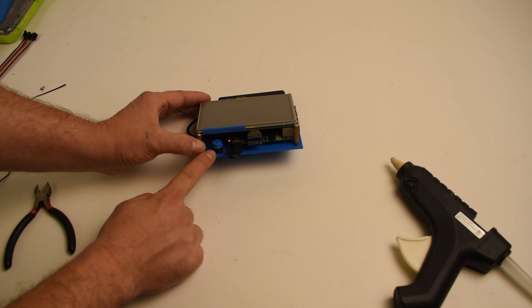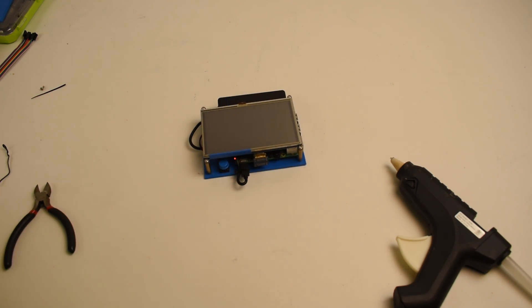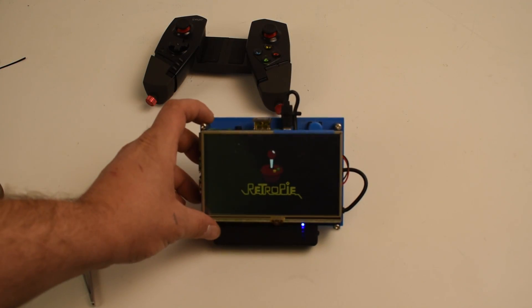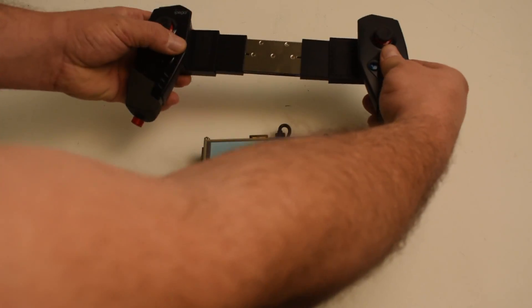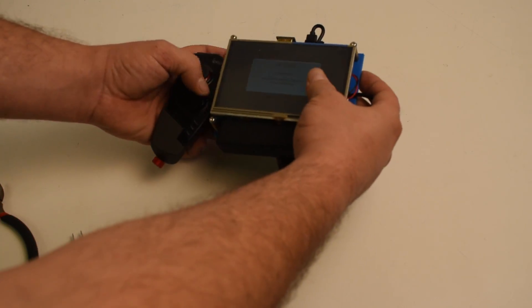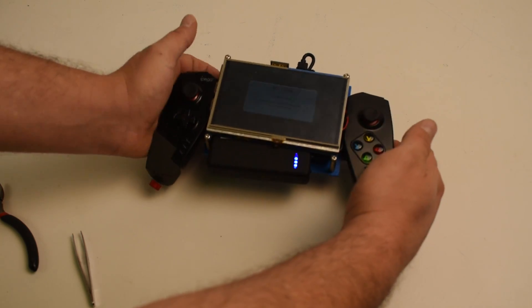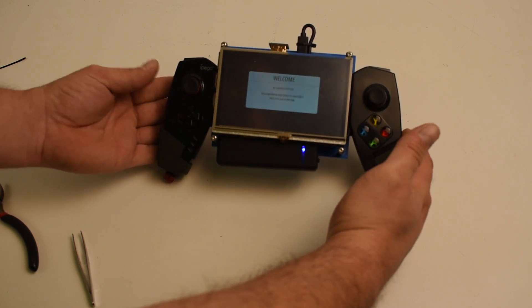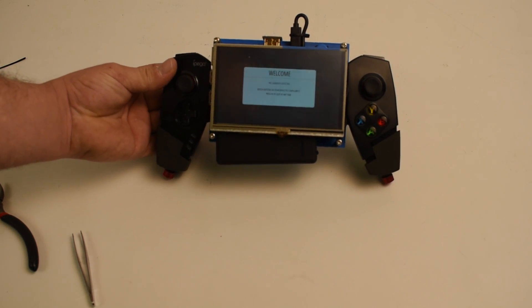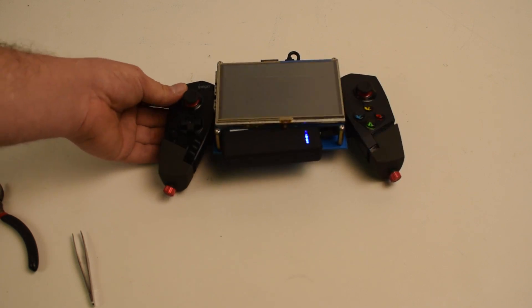My external battery pack button is mounted in place — we're pretty much done with the build. All we need to do is put the controller on, get it paired, and make sure the screen resolution is set up correctly. The controller has a spring-loaded setup, and it fits pretty well. You can also use Velcro on the controller itself to the back plate so you don't have to worry about it falling out.